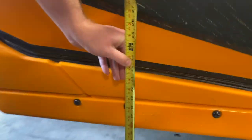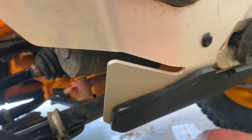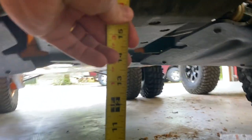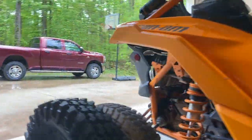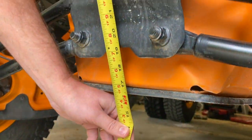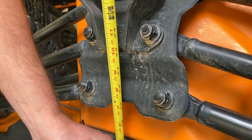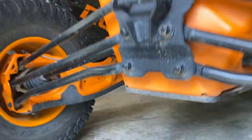Let's take a quick pre-install measurement. On the front side of the X3 it's exactly 16 inches to the bottom. On the front it's about 16 inches as well, and in the back it's almost 17 — somewhere around 16 to 16.5 inches. The good thing is these are beadlocks, so I should be able to break them down right here in my garage.